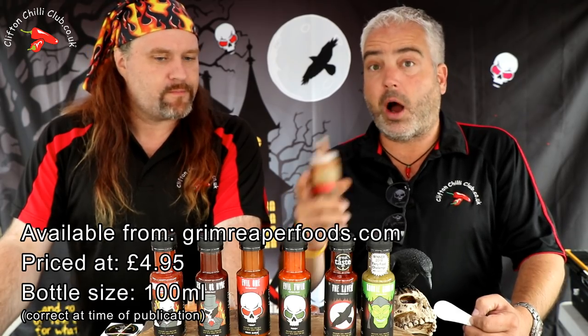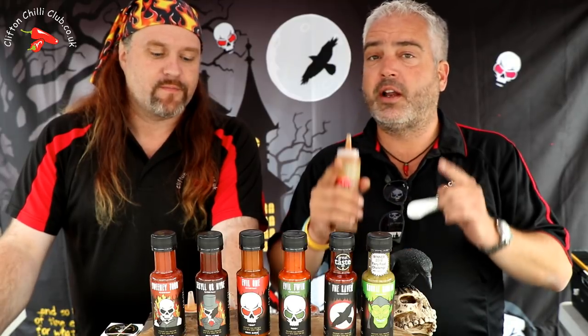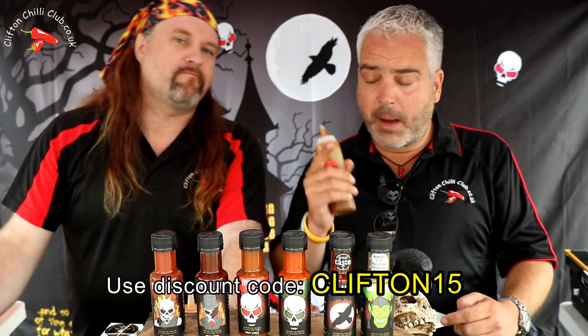It definitely is. I mean, it comes in 100ml bottles. And if you want to try any of the Grim Reaper products, go onto their site — don't log in as a guest, actually log into their site. And if you use, in uppercase, CLIFTON15 — all uppercase and the number 15, it's on the screen right now — you'll get 15% discount off any of their products.